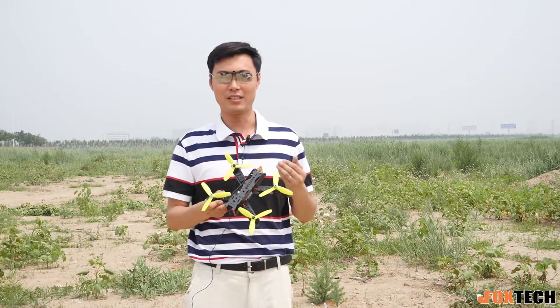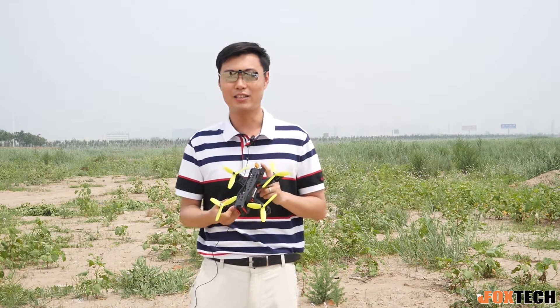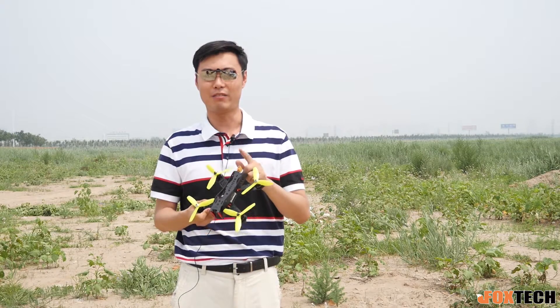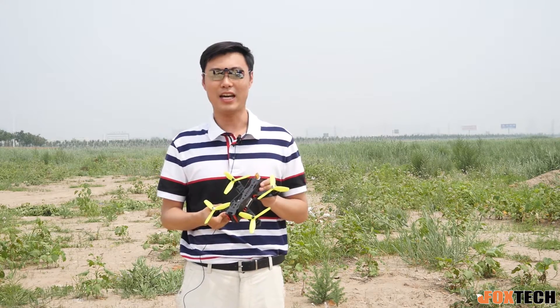So this is some flight test of the Lightning 210, and you can find this one available on our website. Don't forget to subscribe if you like our YouTube channel and our product. Thanks for watching. Have a nice day!